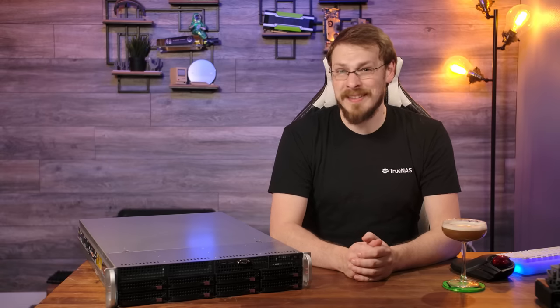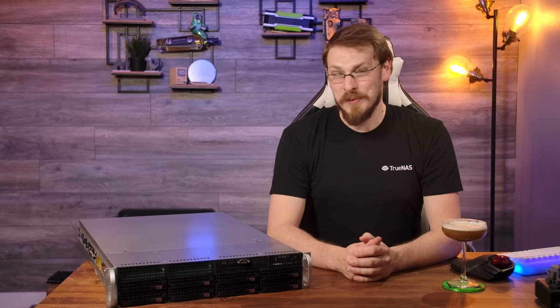Before we get into today's review, I want to send a huge thanks to Supermicro for sending this over. Just like all reviews on this channel, no money has changed hands, Supermicro has no influence over the content of this video, and I'm pretty sure the return label on this box means they're going to ask me to send it back at some point. We'll see how that goes.